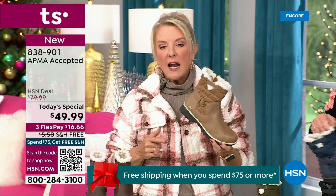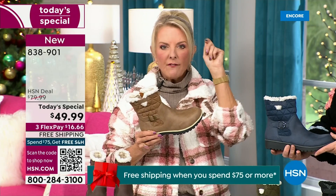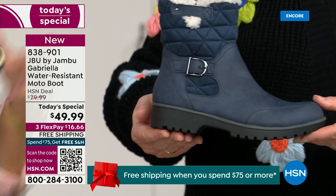This is a $99 boot — that's what you would expect. You'd get all those check marks: oh my gosh, it's comfortable, it's got support, it's got the faux shearling, it's water resistant. On and on and on. You'd think a hundred bucks, no problem — or put a one in front of the 49.